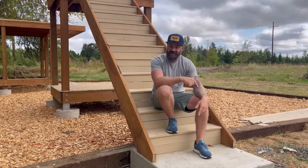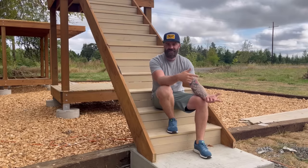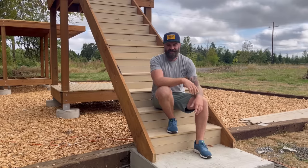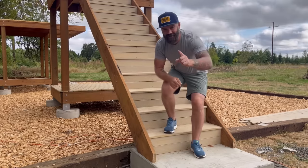There's also a link in the description to our website where we've got a bunch of sweet merchandise — hats, t-shirts, motivational posters, stickers, downloadable digital plans, all sorts of stuff. So check that out. But for now, stairs — we're going to build them.